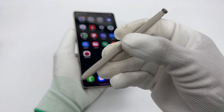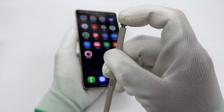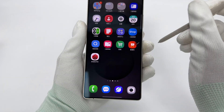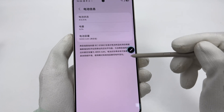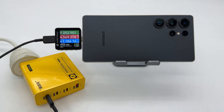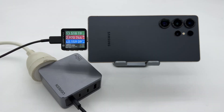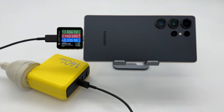Overall, the Samsung S25 Ultra has not changed much compared to previous generations in terms of battery capacity and charging power. Compatibility is still good and it is not picky about chargers. It can be charged to 50% in 21 minutes and fully charged in 1 hour and 22 minutes — similar to older models.